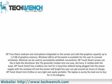The HP TouchSmart TN2-2150S is very light and easily portable. The laptop is surely the best one to buy in its category.